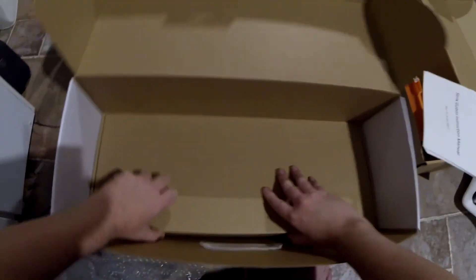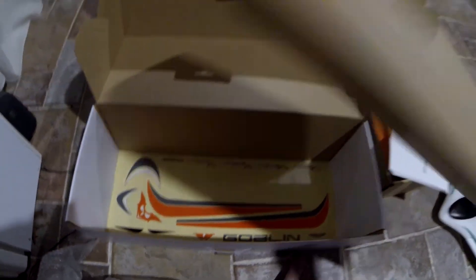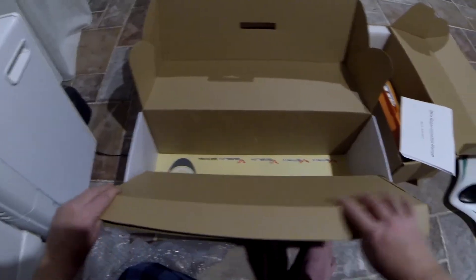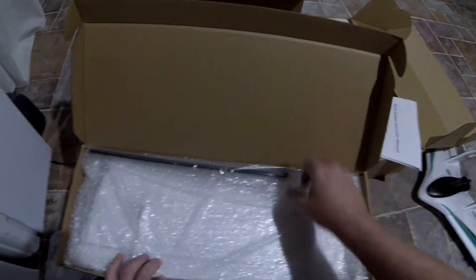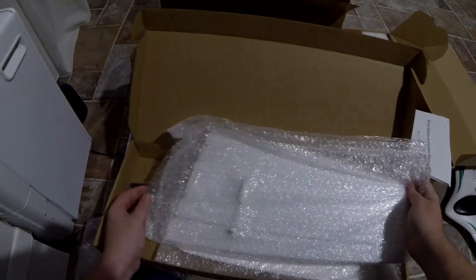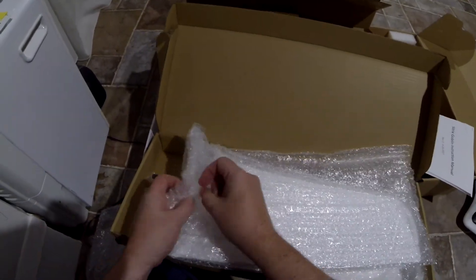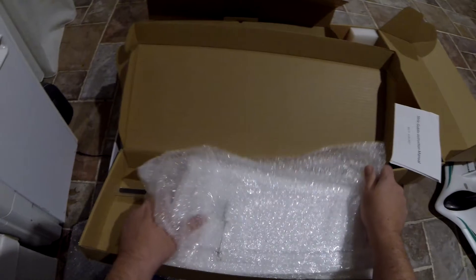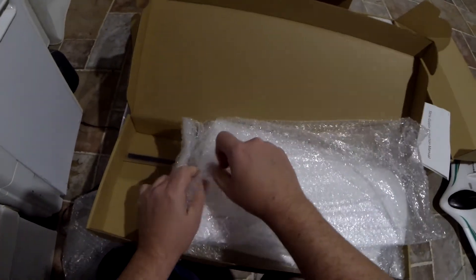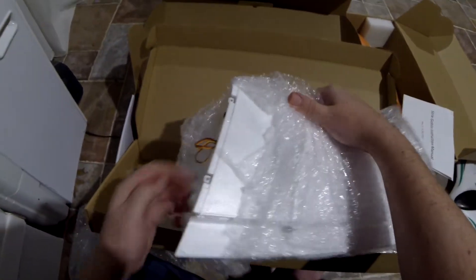That's probably the wings. There are the decals — of course I'll have to throw some of my pirate flags on there. Servos are already mounted. Double bagged too — that's an extra touch of quality from Ready Made. Some of these planes, they kind of slap everything in a box, but you can tell this was packed with care. I'll have to throw some Blenderm on that.